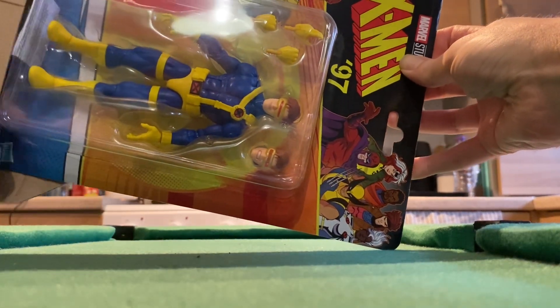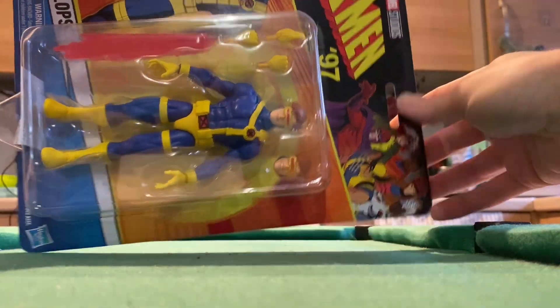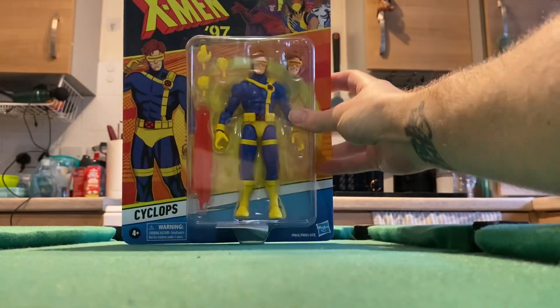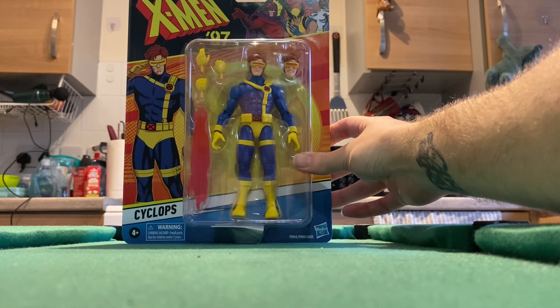Let me see. The Marvel Legends X-Men Cyclops. So excited for this figure. It is absolutely beautiful.